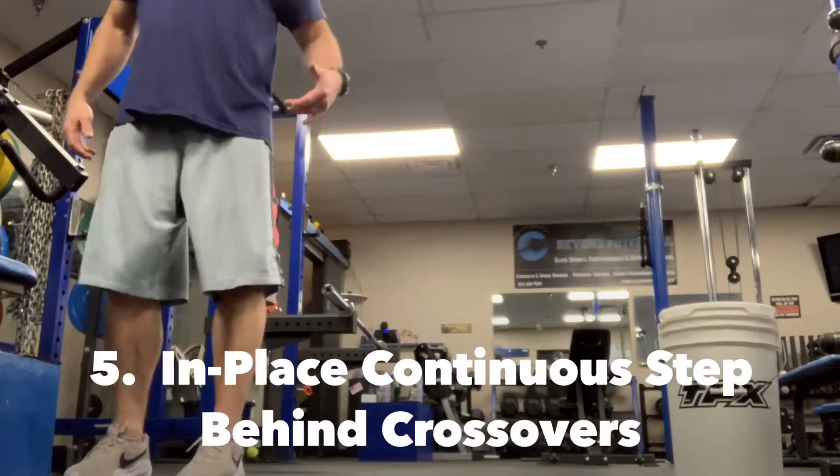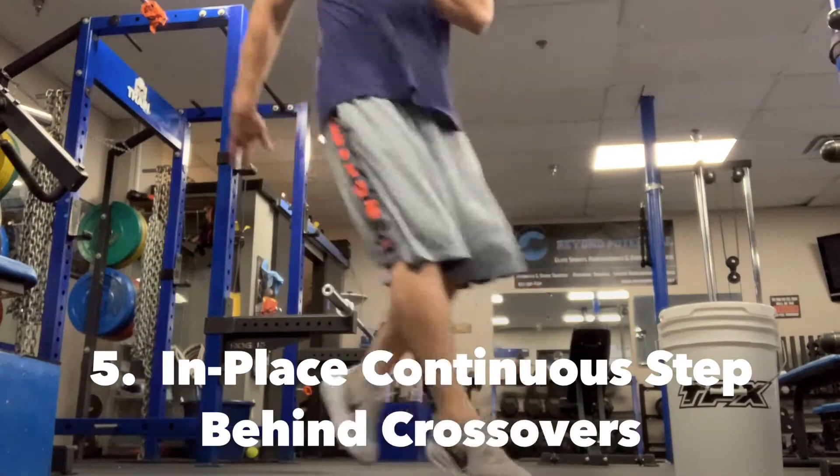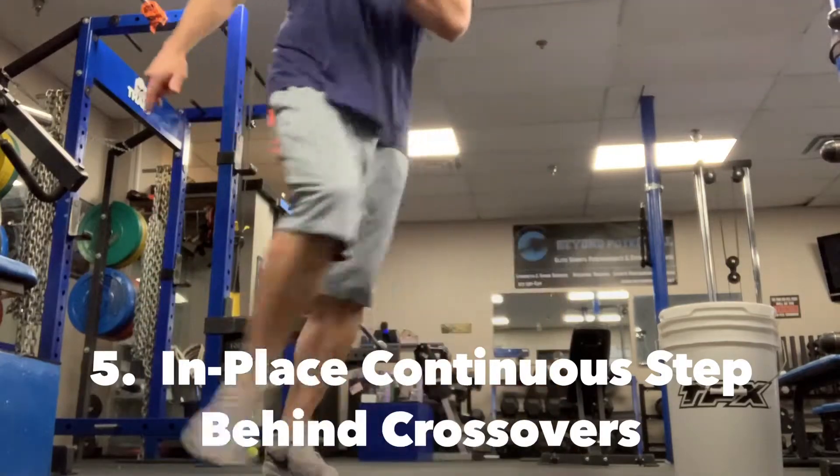All right, last one — step behind, step two feet, turn your hips, turn your hips.